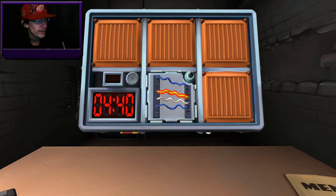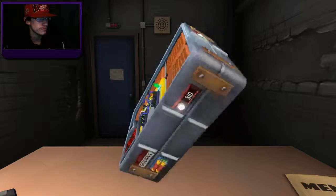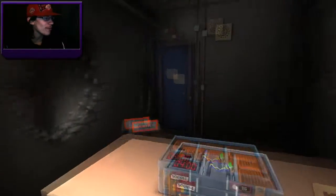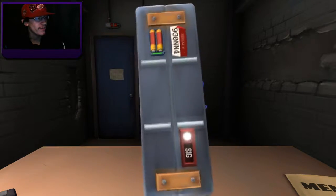Two blue, a yellow, and a white — got it. What's the last wire? Blue. Cut the second wire. I haven't figured out wire sequences but don't quote me on that. Which one's flashing? Yellow. We have no strikes. I don't think so... okay, I'm just gonna do Simon Says because you have a yellow flash, no strikes. Green — wrong. We have one strike.